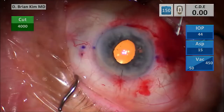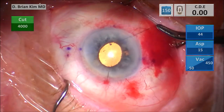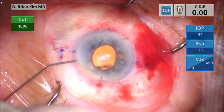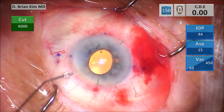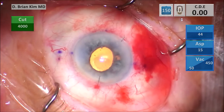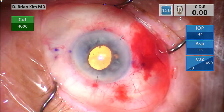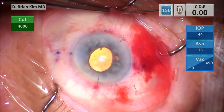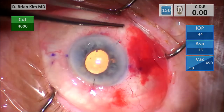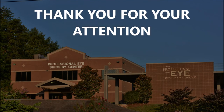I was doing the Seidel test and noticed that the AC maintainer incision was leaky, so I had to place a suture there. You don't want to hesitate to put sutures in, because a leaky wound can cause vitreous to come out — it's just not worth that risk. Now I have really nice watertight incisions, a nice round pupil, no evidence of vitreous in the anterior chamber, with a perfectly centered Sensar lens with scleral fixation. At the end I inject some lidocaine, then Kenalog as well as some antibiotics. I hope this was helpful, and I thank you for your attention.